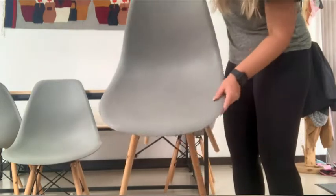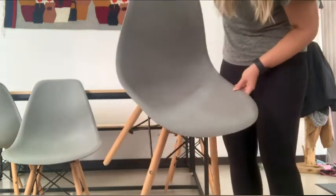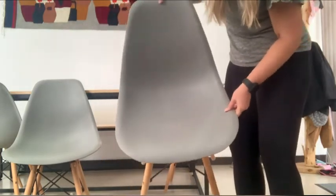They're also super easy to clean — no nooks or crannies for food to get caught in, just simply wipe them down with a damp cloth.